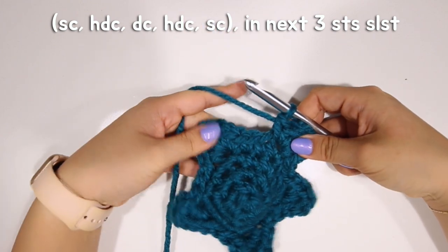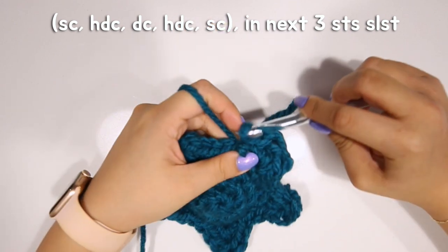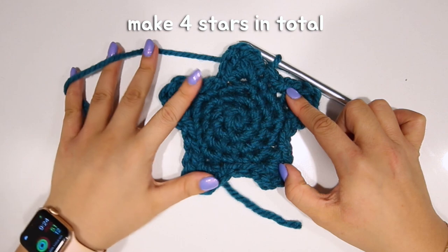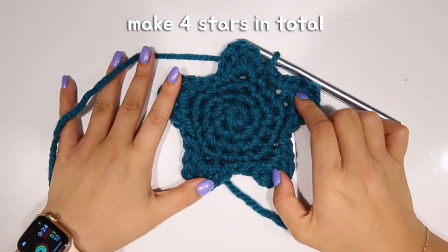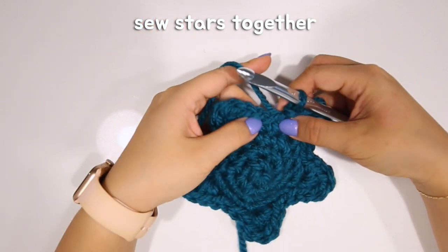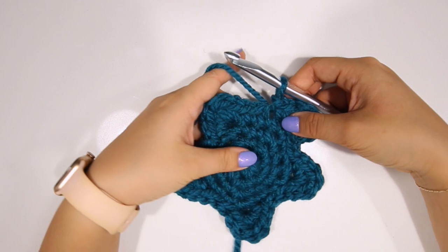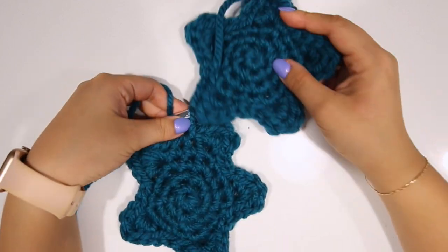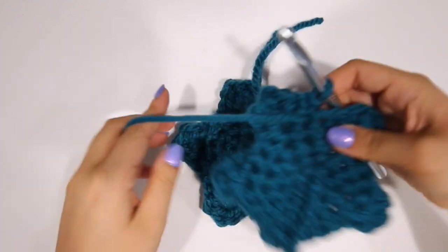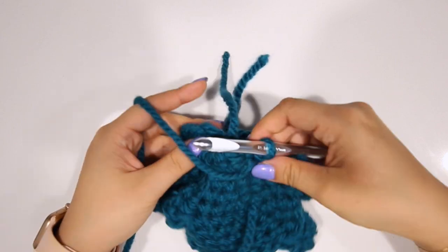Finish off the last point with three slip stitches. You're going to repeat this entire star process — so make a second star. If you're using this star to attach to the other one, don't cut the yarn. Instead of doing three slip stitches as usual, just do one slip stitch. Now we're going to put the right sides of the stars together. Place one on top of the other so you can see where both end at the same spot — we want them to line up.